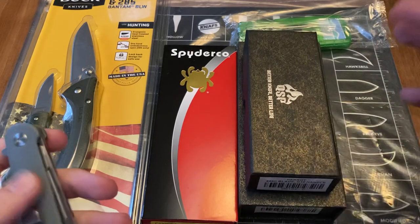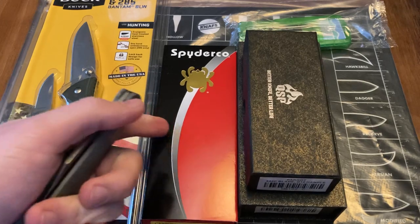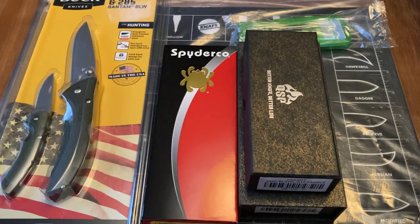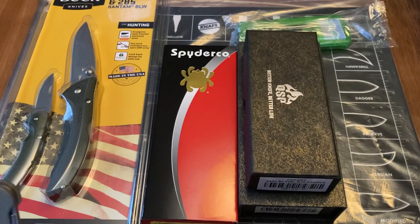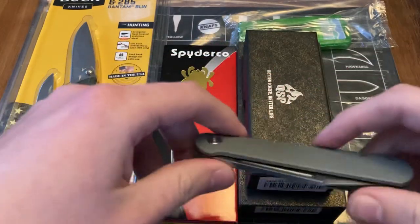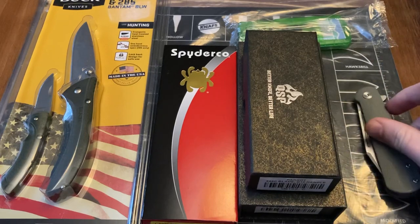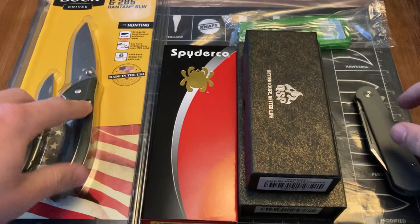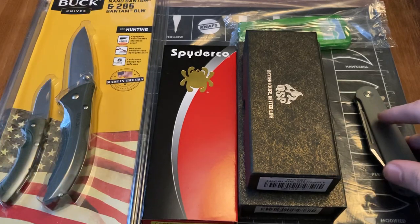QSP make really, really amazing budget stuff. River's Edge Cutlery — really great. They have some really cool exclusives, like the Real Steel Luna in Golden Ebony Wood. They do some real cool stuff. Great shop. White Mountain Knives, of course, is always great. I may even be able to get a Creator Code with them — that would be awesome.